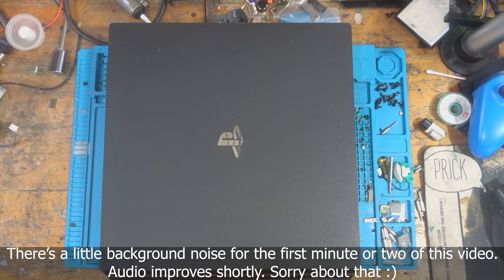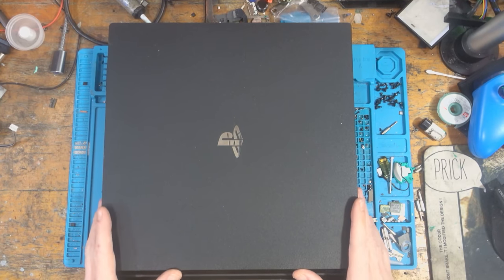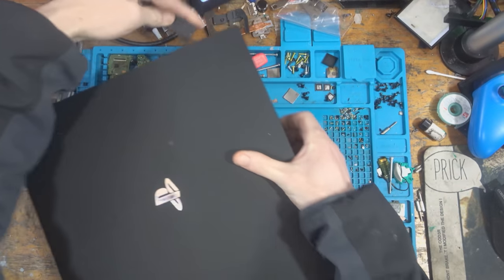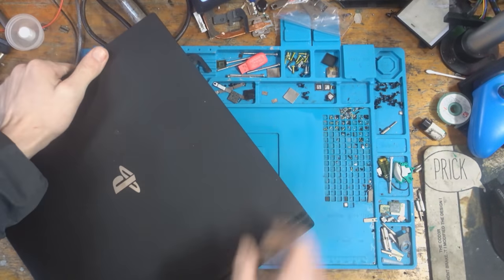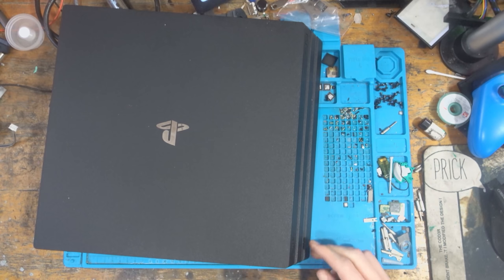Hello there, ladies and gents, welcome to another repair video. Today we're going to be working on this PS4 Pro which has been sent in. Someone decided to yeet the power supply connector clean off the board. I'll turn it on to show you what's going on — it's basically nothing, it's not going to turn on — and then we'll go ahead and try to get it repaired.